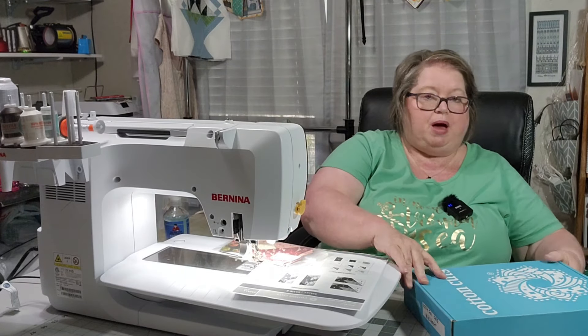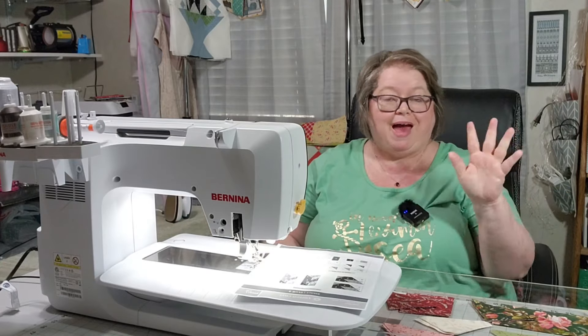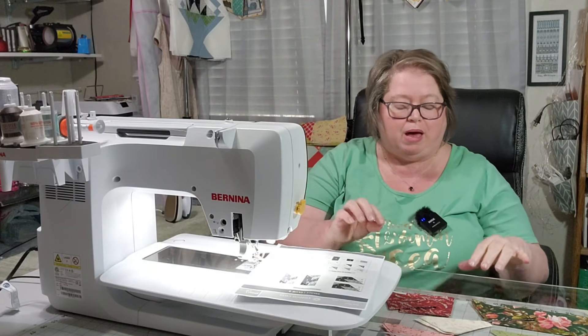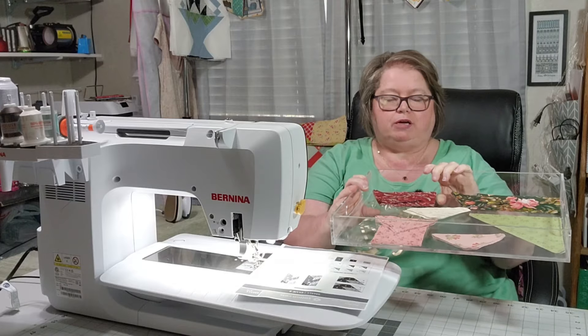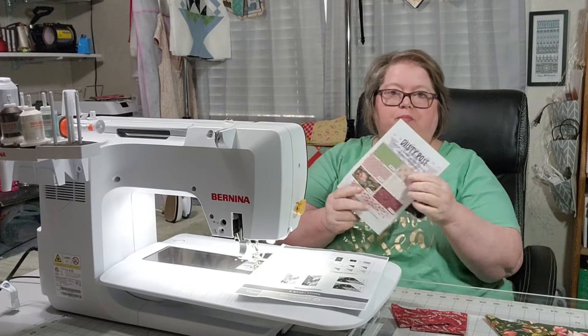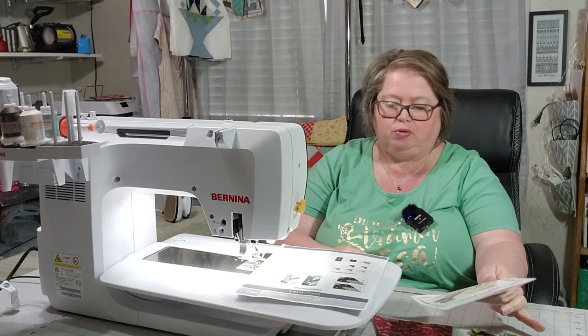I'm going to get my box out of the way and I'm going to letter my fabrics and be right back. I am back. I did not put my alphabets on my pieces, but I do have them here in my tray separated and sorted out by the alphabets that are on the back of our little pamphlet that we received.